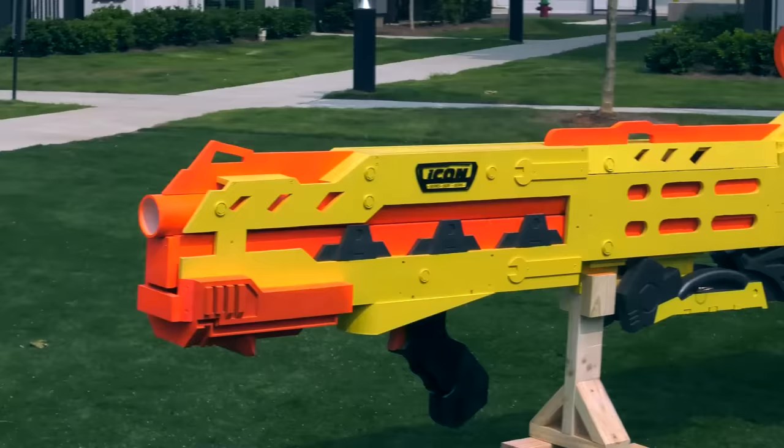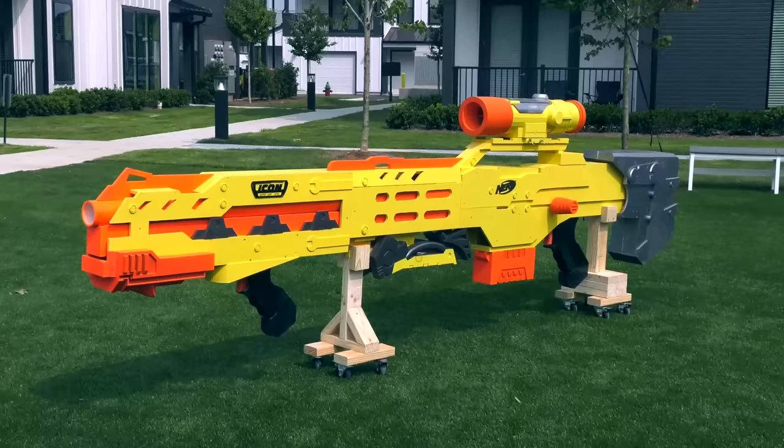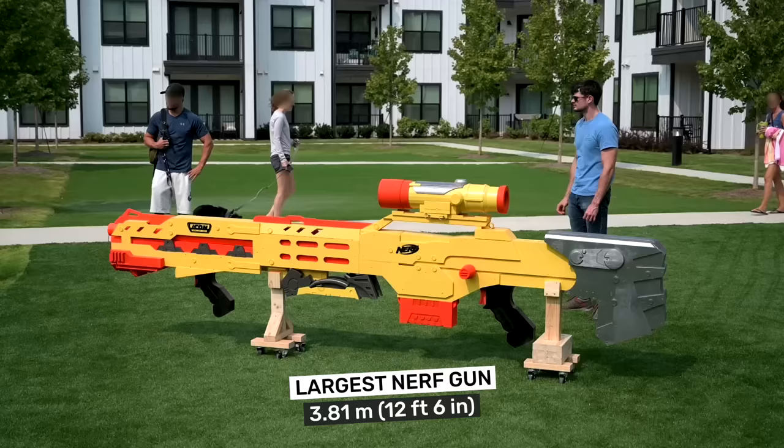Also, if Mr. Beast or Dude Perfect wants it, hit me up. Measuring 12 and a half feet long and weighing over 200 pounds, this is the world's largest Nerf gun.